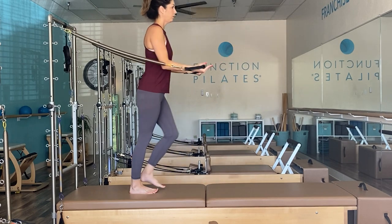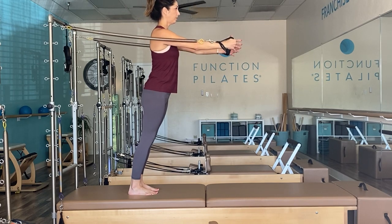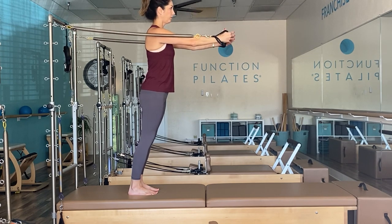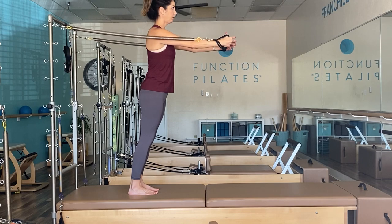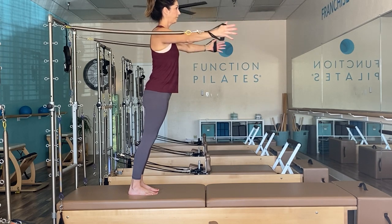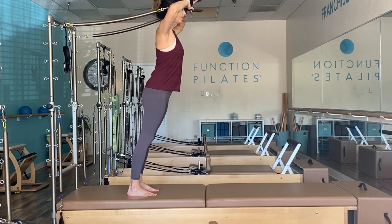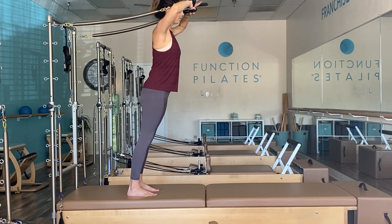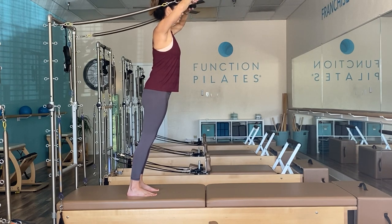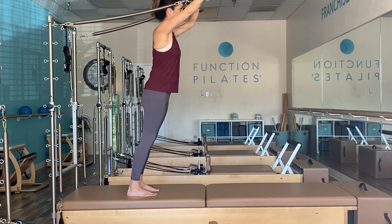Ribs connecting, squeeze the glutes, maybe tuck the tailbone under if you're getting into your low back. The goal is to pitch forward so you can balance — draw abs in a little more. From hug a tree, take it into salute — hands over eyebrows, exhale reach where the wall and the ceiling meet. Focus on equal weight distribution in your feet and balance. Then rest.